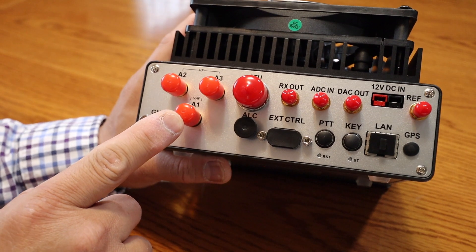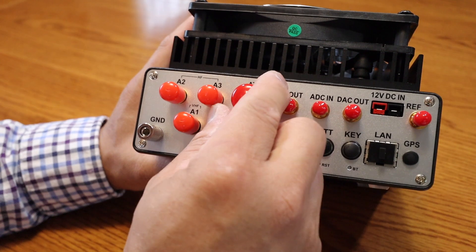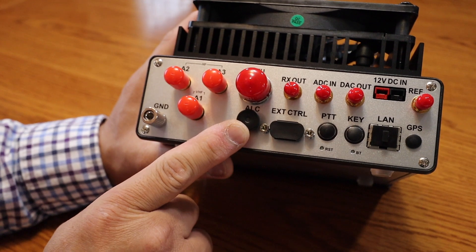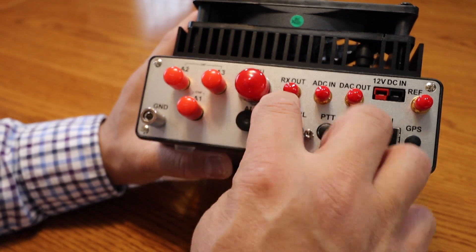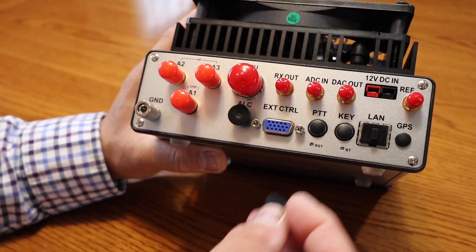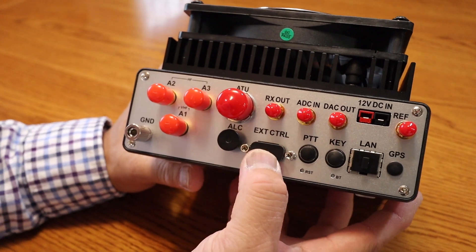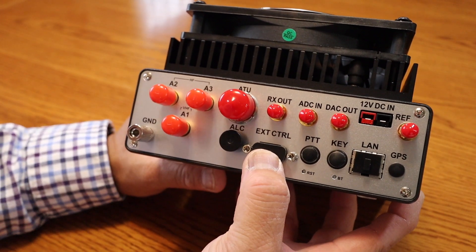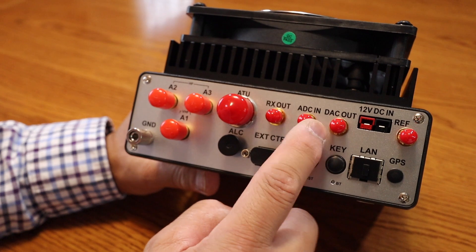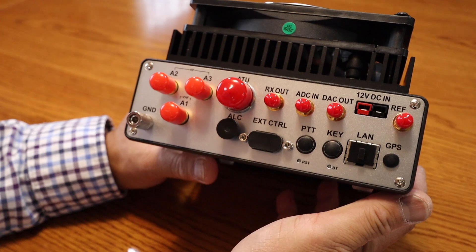You have a VHF input — that's A1. You have a ground, an ATU control, and also ALC if you're running an amplifier. You can also use a DB15 connector to control other appliances. There's also receive out, ADC in, and DAC out — and if you know what those are, leave a note in the comments.